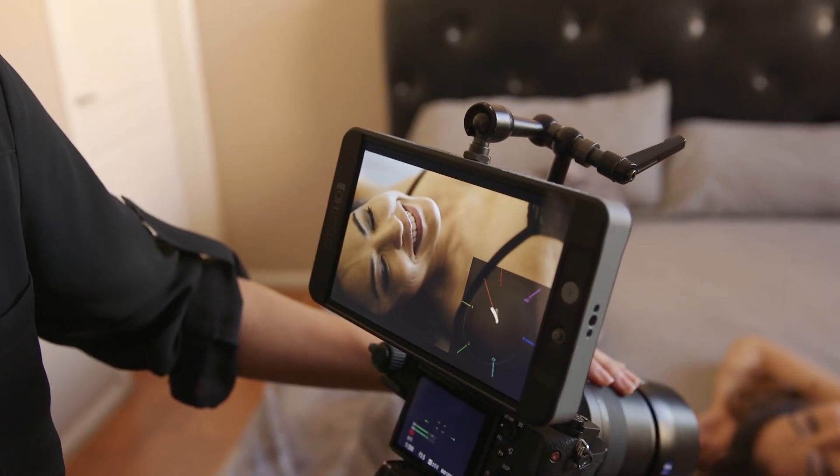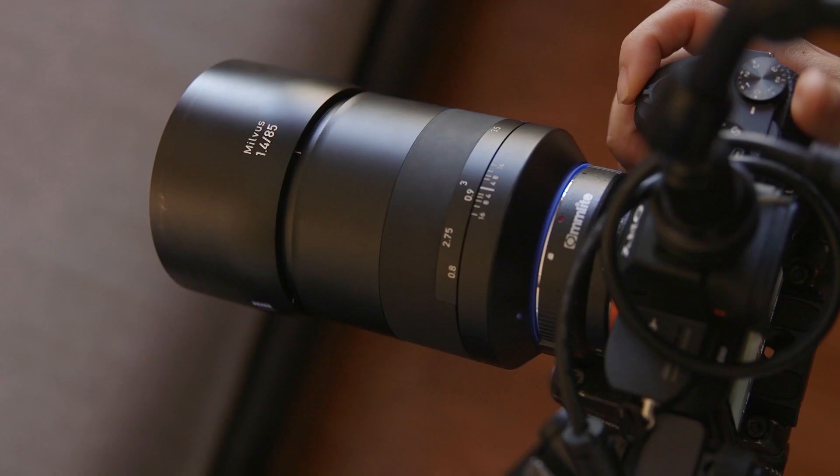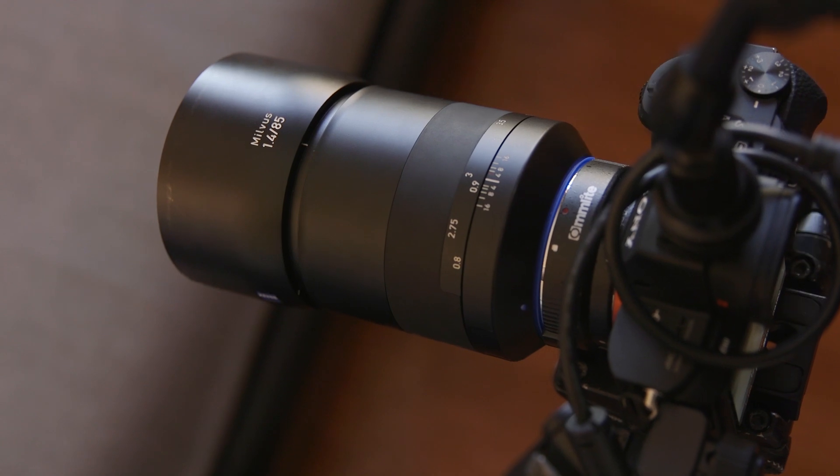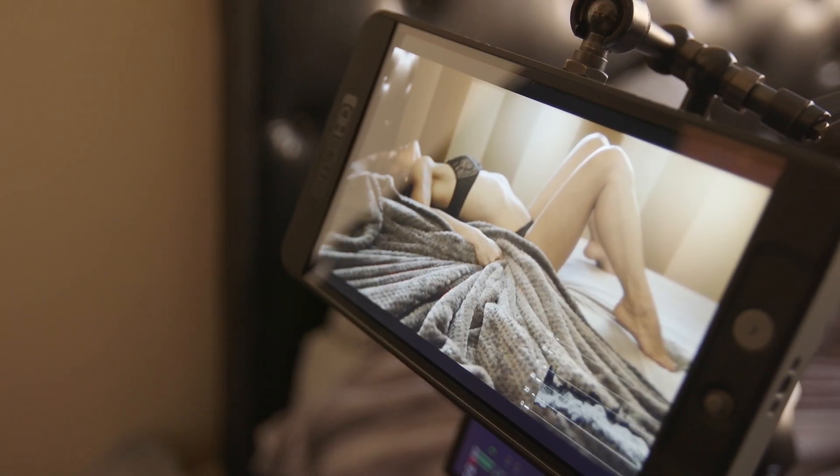We brought a lovely model in and had our equally lovely photographer, Georgia, take a stab at doing a video boudoir using the A7S Mark II. We added some super sexy Carl Zeiss Milvus and Otus lenses and of course the SmallHD 702 Lite.